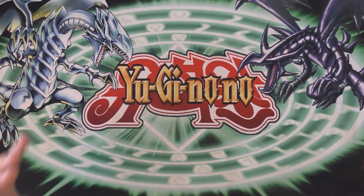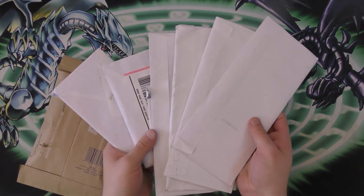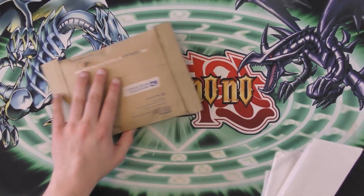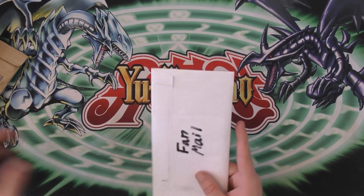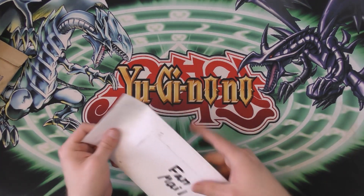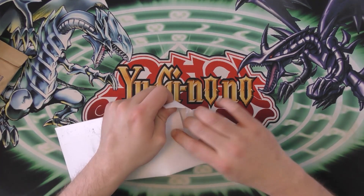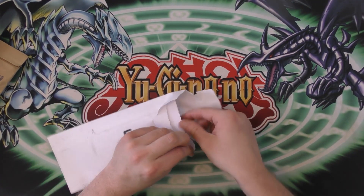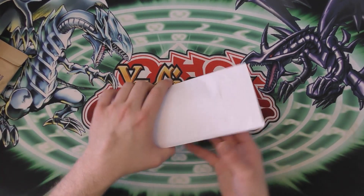Alright guys, welcome to episode 3 of Mail Mondays. We are gonna hop right into this because there's so much stuff to open. We're gonna save this big thing for last — I have no idea what this even is. It's crazy. My little PO box was just crammed full of stuff.